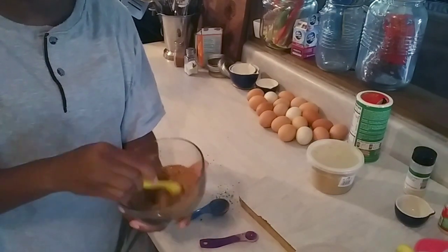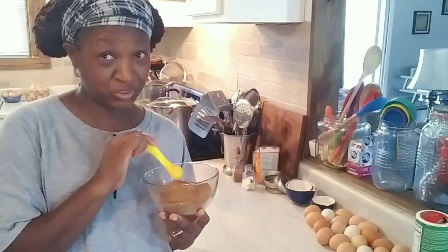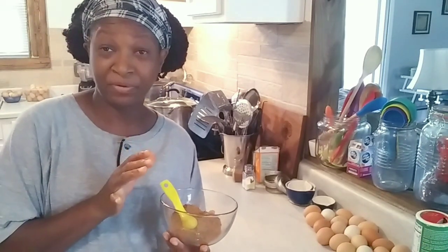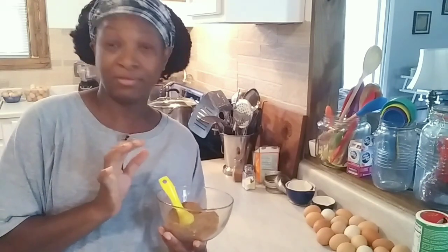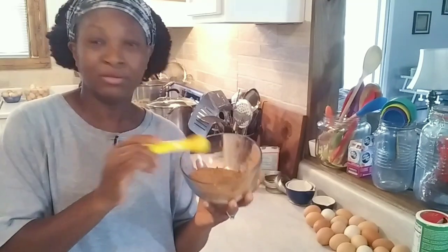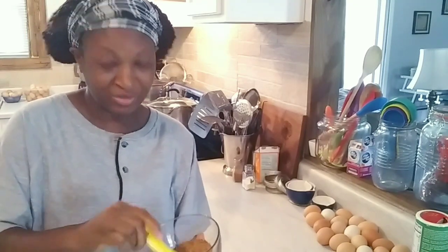Now y'all, this is spicy — I'm telling you. So if you don't want the heat, just leave out the cayenne pepper, and don't put all those red pepper flakes in there. But if you do want the heat, bring the heat! In fact you can add a little extra cayenne and red pepper if you want. Plus my chipotle flavored chili powder is spicy too, so this is a bowl of heat.